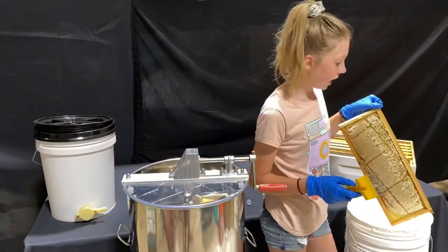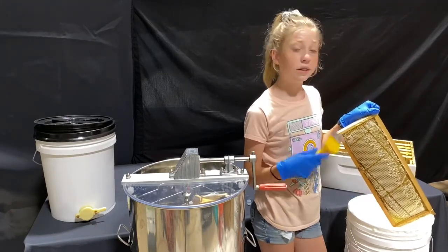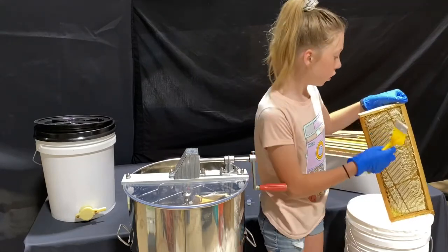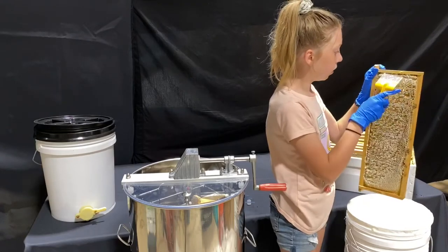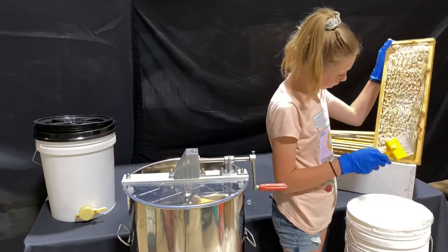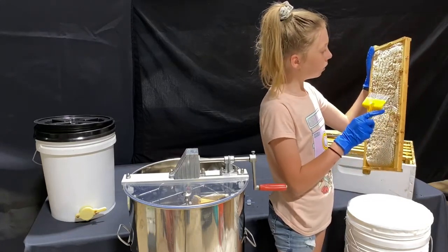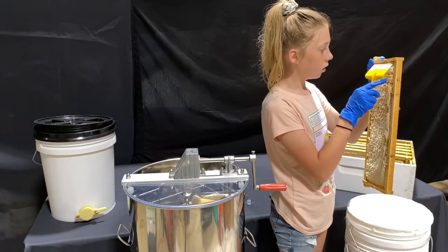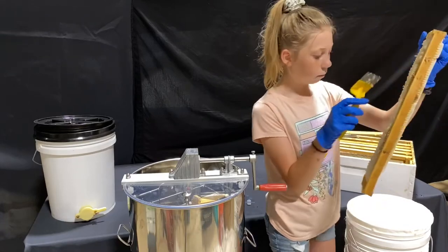So we spun it, and now sometimes when you spin it you can see some of the caps that you forgot to uncap. So we just take them back out and uncap the little spots we might have missed. That's what I'm doing right now. It doesn't look like there's too many, but enough that I'll still uncap it. We'll do this on both frames.